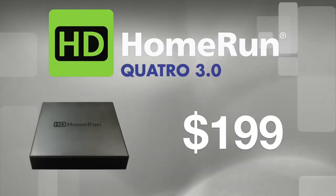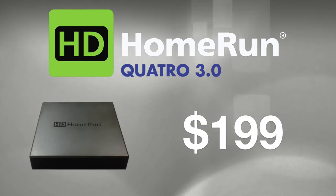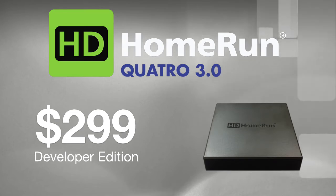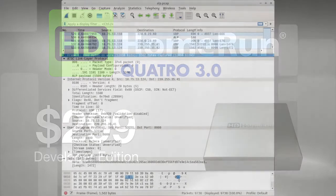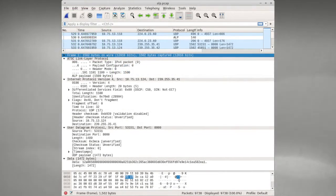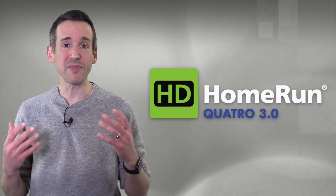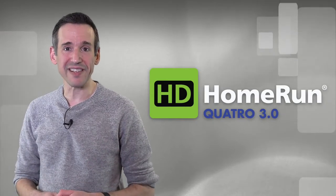The new HD Home Run Quattro is available for a $199 pledge. And if you're eager to dive into the nitty-gritty of the new standard, check out the $299 developer edition for testing interactive apps, replaying captures, and inspecting packets in real time. Pledge today and be among the first to adopt this new, free, over-the-air technology.